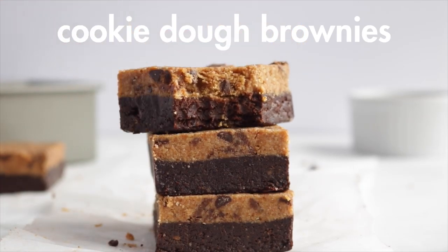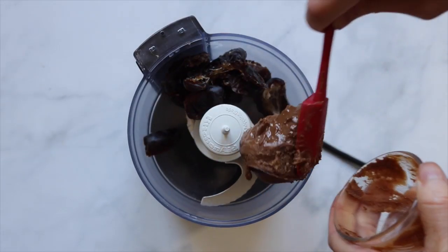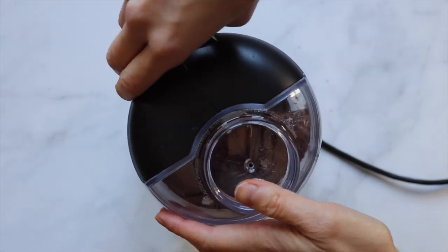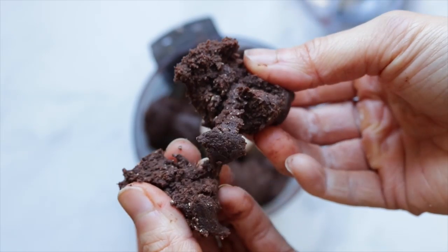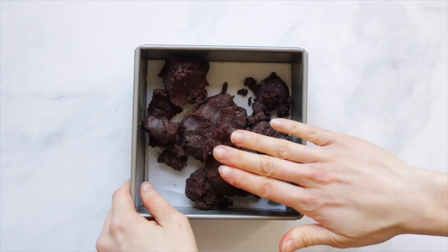Moving on to recipe number three: no-bake cookie dough brownies. Starting with the brownie layer — add dates, chocolate almond butter, coconut flour, and cacao powder into the food processor and give it a whiz until it forms a dough. Press that into a lined baking pan and place it into the freezer.